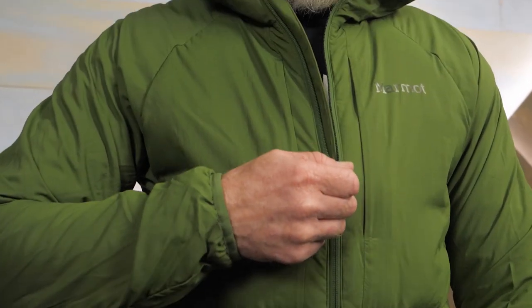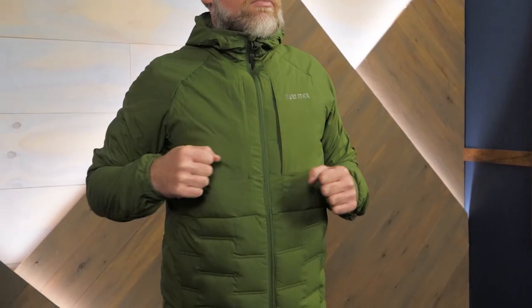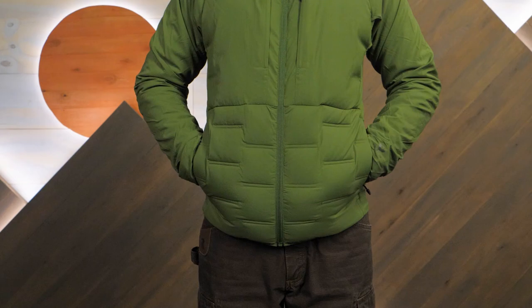Hi folks, it's Troy here at NWILD, and today we have the WormCube Active Alt HB Jacket from Marmot. This is a lightweight jacket offering unique down-filled cubes for warmth, an active fit, and quite a few pockets. Let's check out the details.